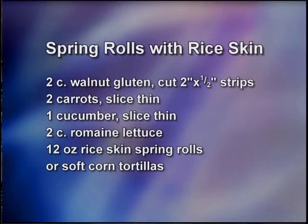I'm going to make the Vietnamese Spring Roll. For the Vietnamese Spring Rolls, you will need two cups of walnut gluten sliced, two carrots sliced and cut matchstick thin, one cucumber sliced matchstick thin, two cups of romaine lettuce sliced, and one 12-ounce package of rice skin spring rolls or soft corn tortillas.